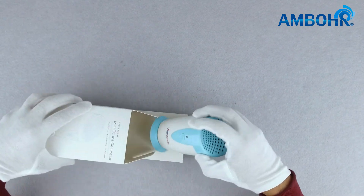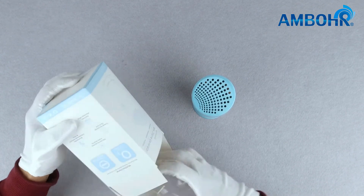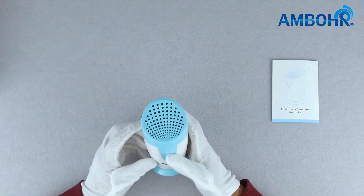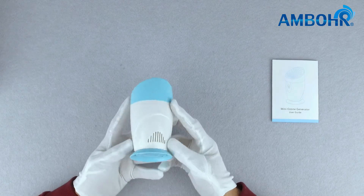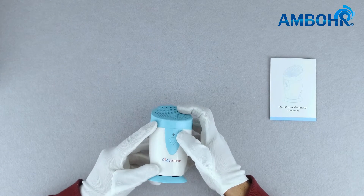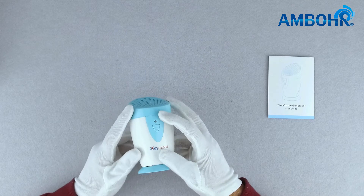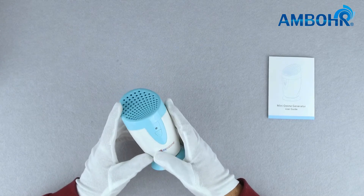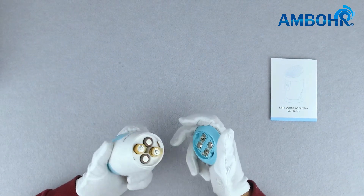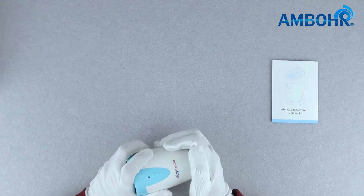We have the product itself and an instruction manual. The product has an inlet and ozone and negative ion outlet. It also has an LED indicator which shows when the product is fully powered by indicating a green light, and when the product's batteries are almost low by indicating a red light.